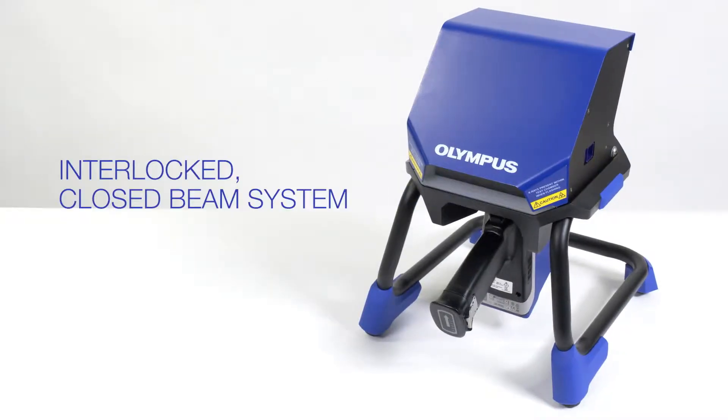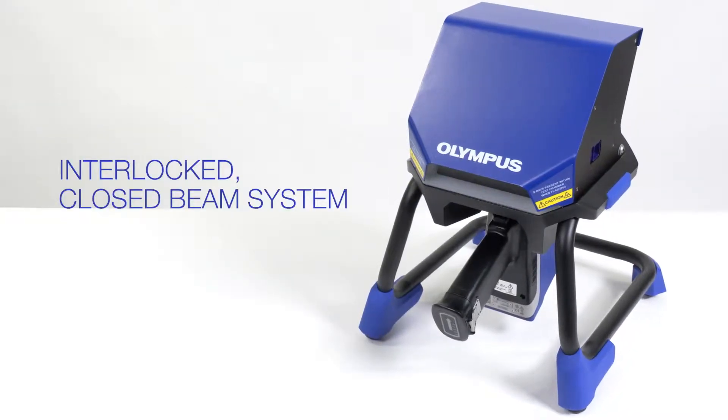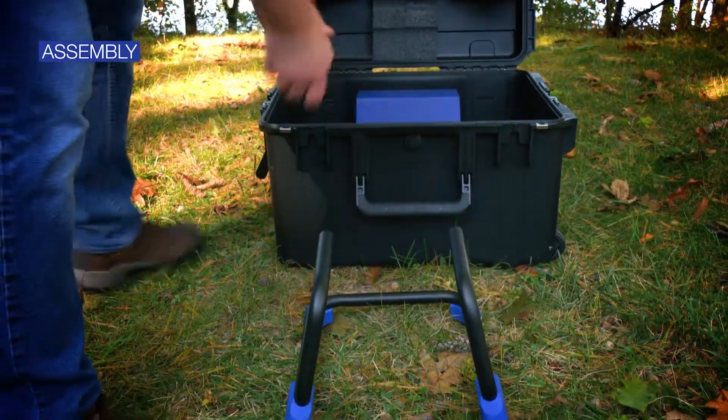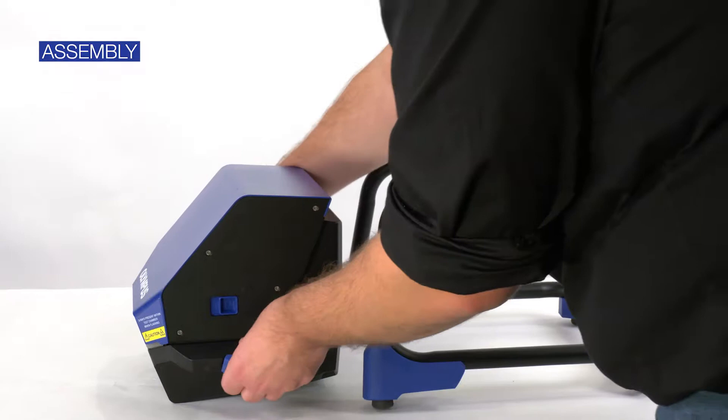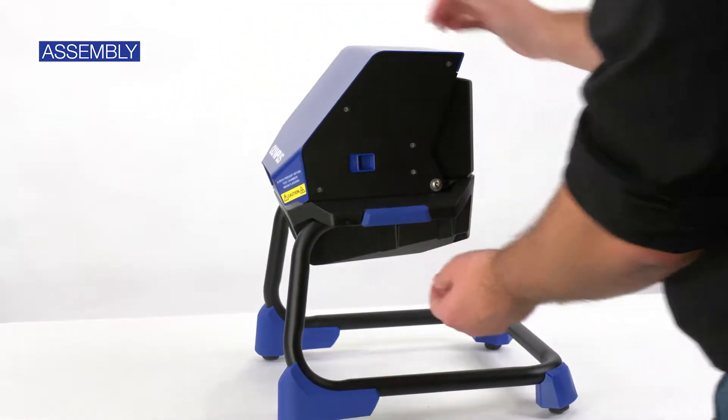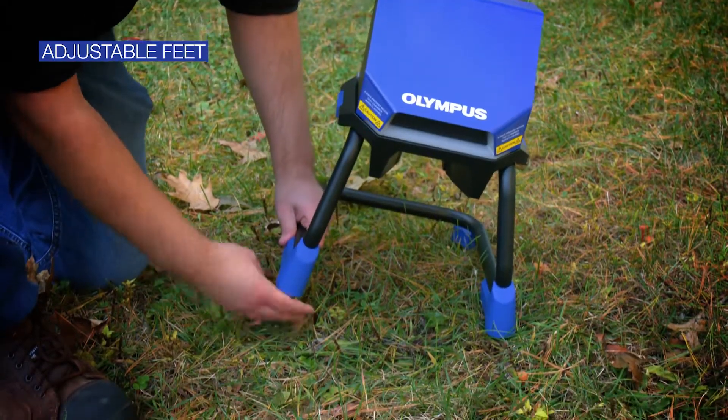The workstation is a fully interlocked closed beam system that's easy to use. To assemble it, place the chamber on the legs until it clicks in place. The legs have adjustable feet for leveling and added stability.